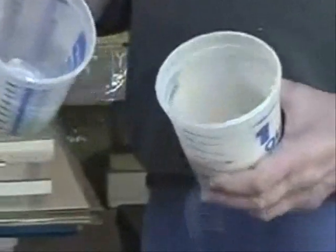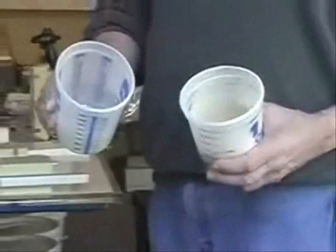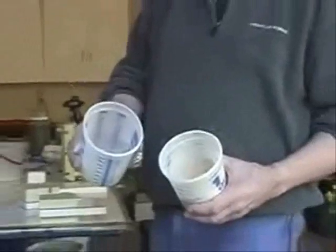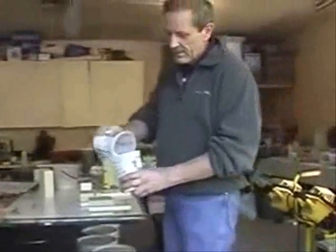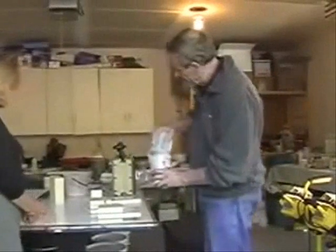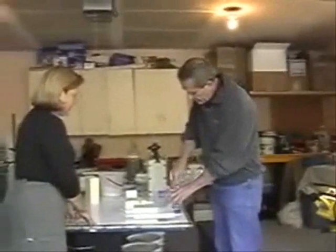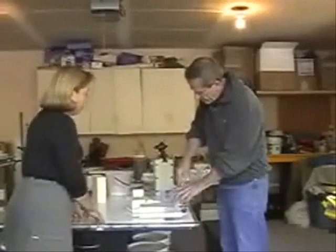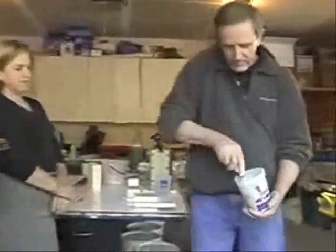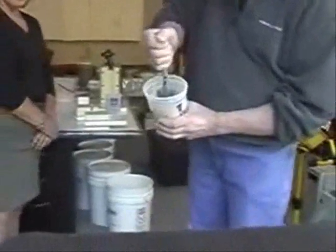What we'll do now is mix these two together, and then we will apply a new skin on the example of the existing structure. You just need a little plastic container and a spatula to mix up some putty — it looks like mud.